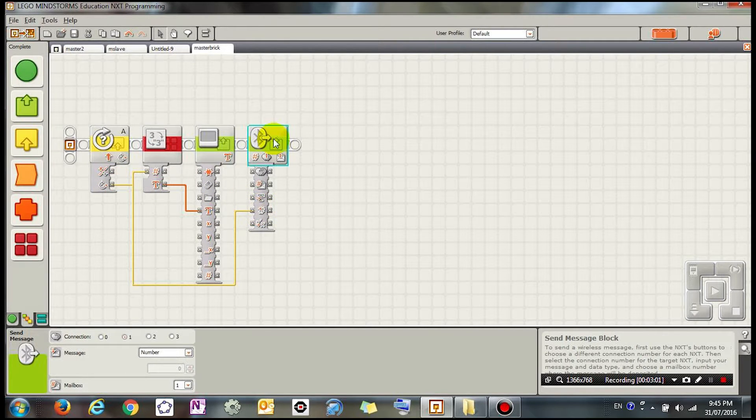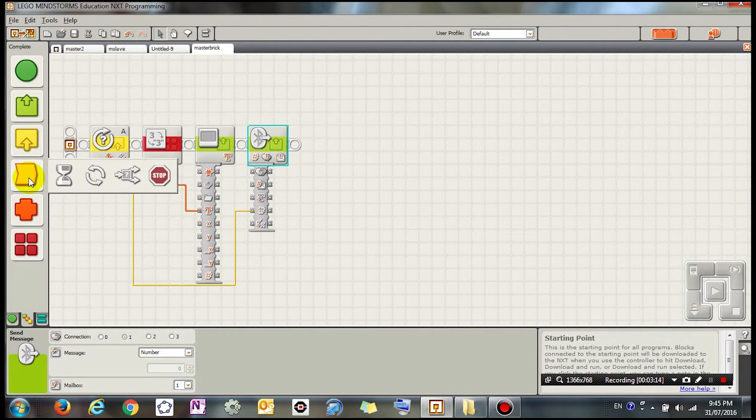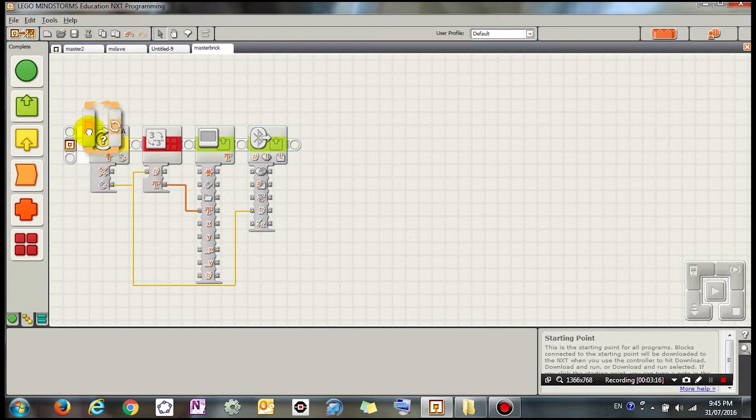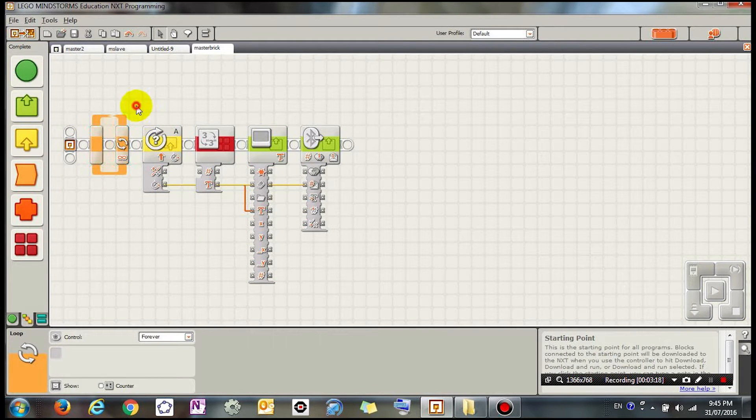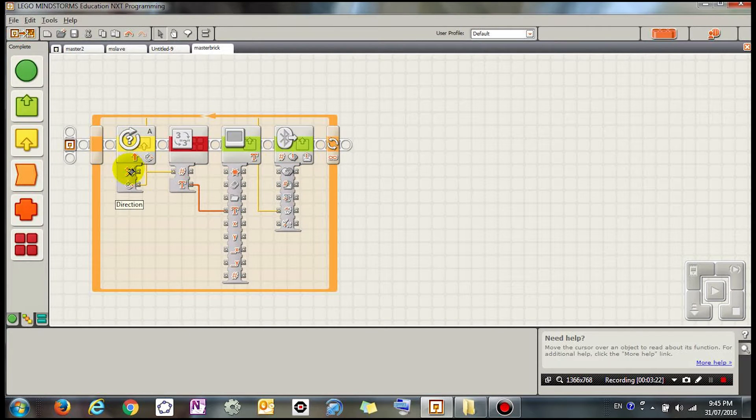This number of degrees I'm going to connect to the send via Bluetooth icon, so it's going to send the number I've rotated on my motor to the other robot connected via connection one. Then I'm going to put all of this inside a forever loop, so it keeps repeating — reading the value, displaying on screen, and sending via Bluetooth.